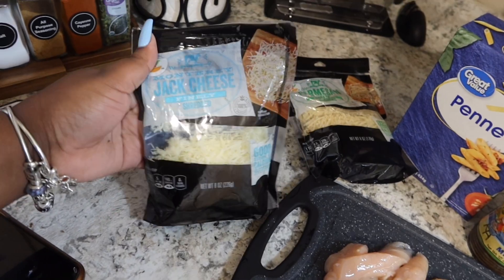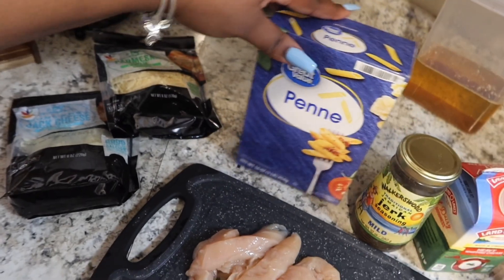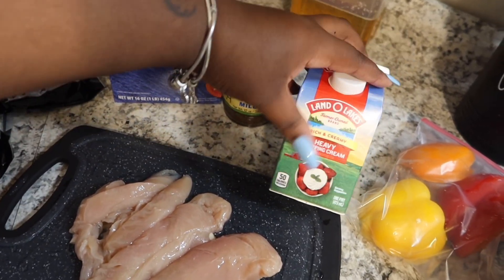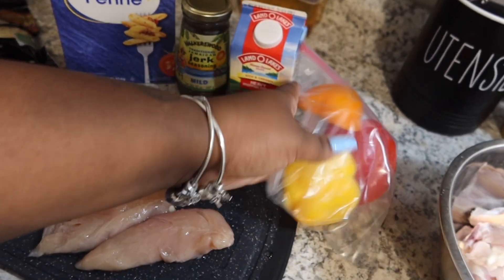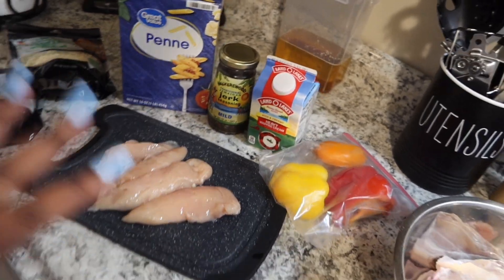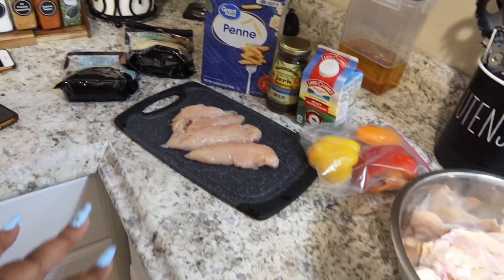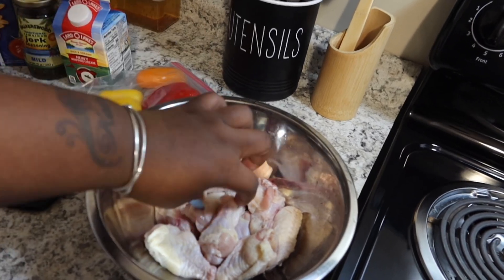Right over here is all my ingredients. We got some Monterey Jack cheese and some parmesan cheese, some penne pasta noodles, jerk seasoning — I got mild because we didn't want it too spicy because Eli still has to eat it. We got some heavy whipping cream and we got some colorful peppers because it's going to give it that rasta look. And then we got our chicken tenderloins — just enough for me and Eli.